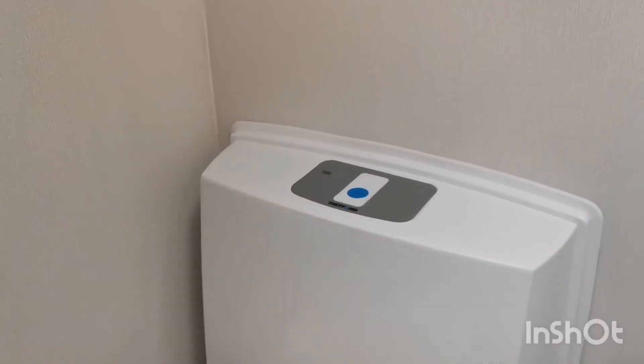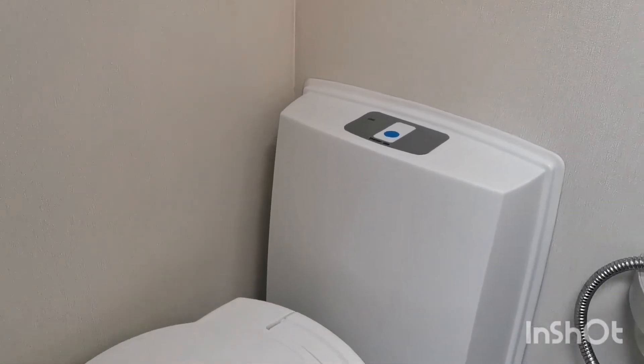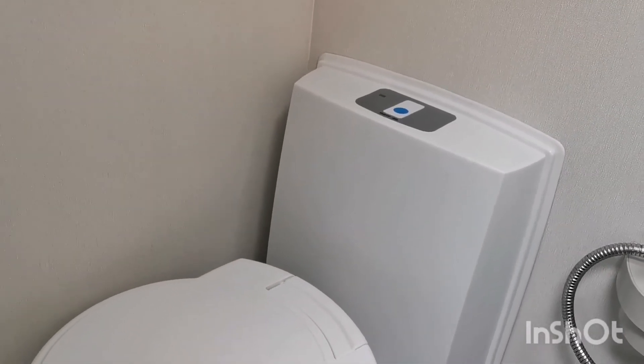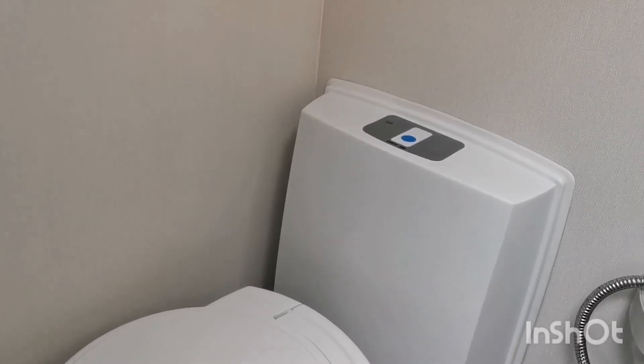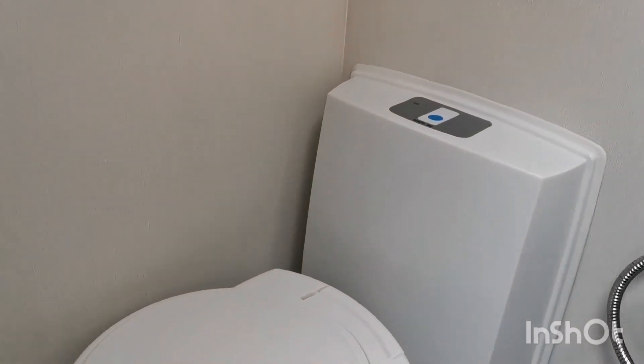There's a separate video showing you how to do that. If you are on site, we do recommend you empty it more frequently — don't wait until it's full. It just prevents smells and keeps it clean if you empty it regularly.